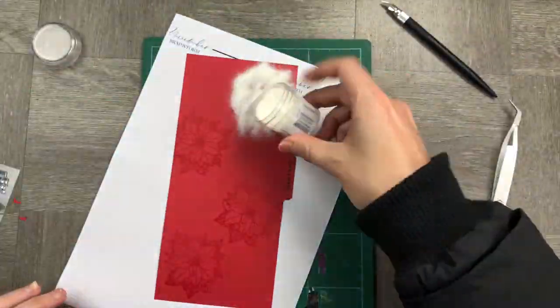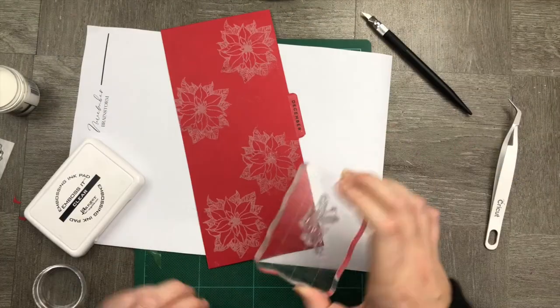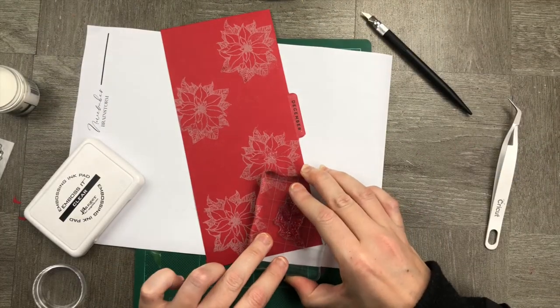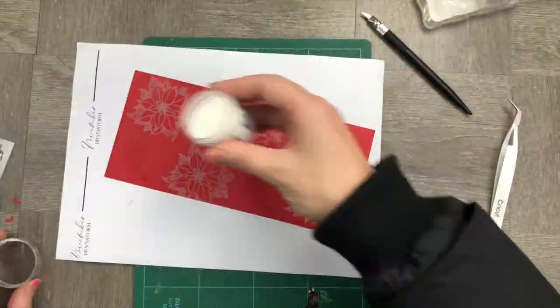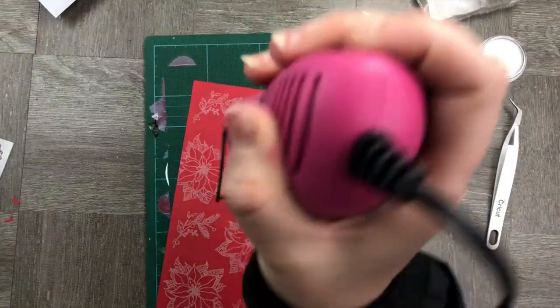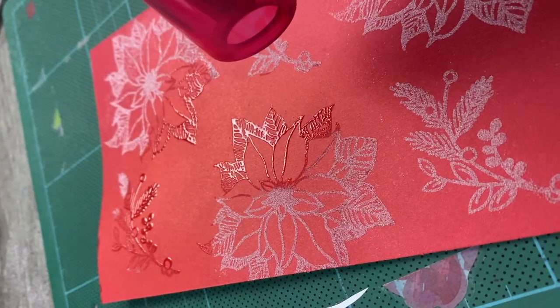I'm also going to put on some clear embossing powder — not colored embossing powder — because I just wanted a raised feel to it. I wanted something really subtle and not overly Christmassy. Let's zoom in as it starts melting into the embossing powder.